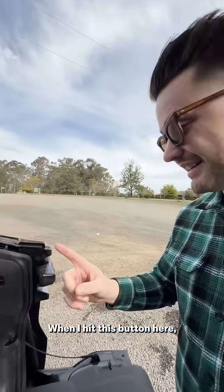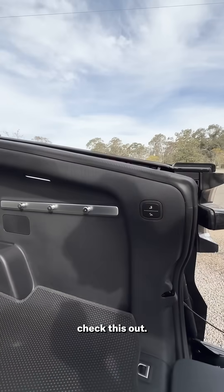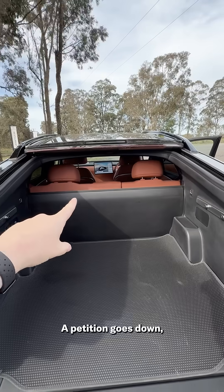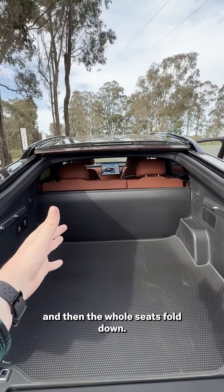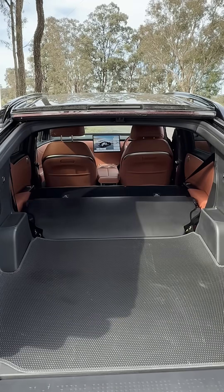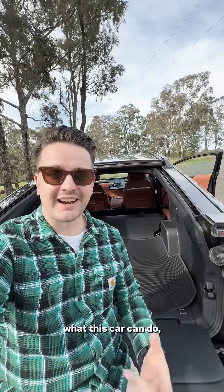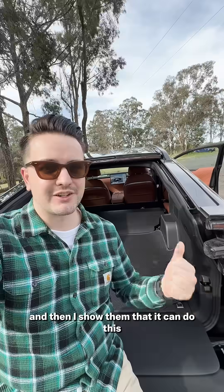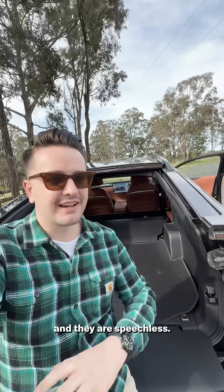And that's not all. When I hit this button here, check this out. A partition goes down, and then the whole seats fold down. It's pretty amazing what this car can do, and I've had so many people come up to me and ask me what the car is, and then I show them that it can do this, and they are speechless.